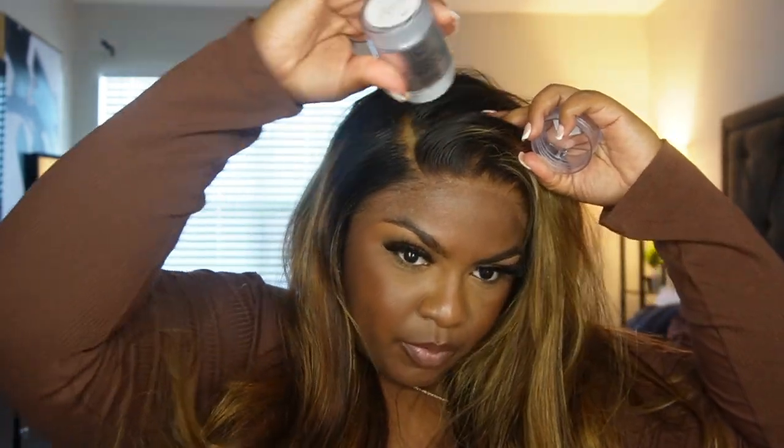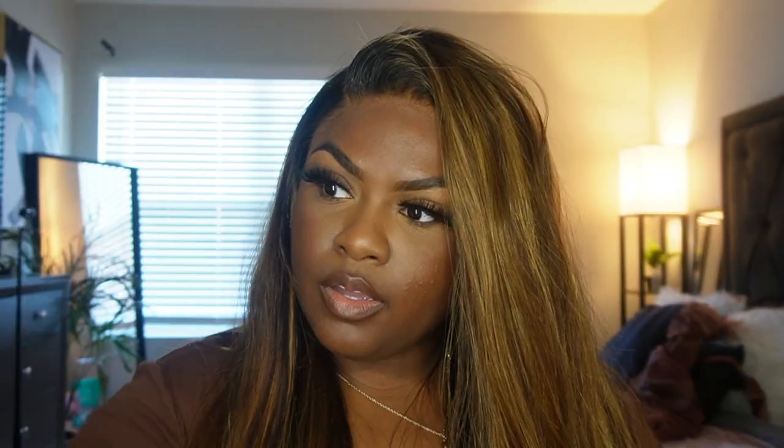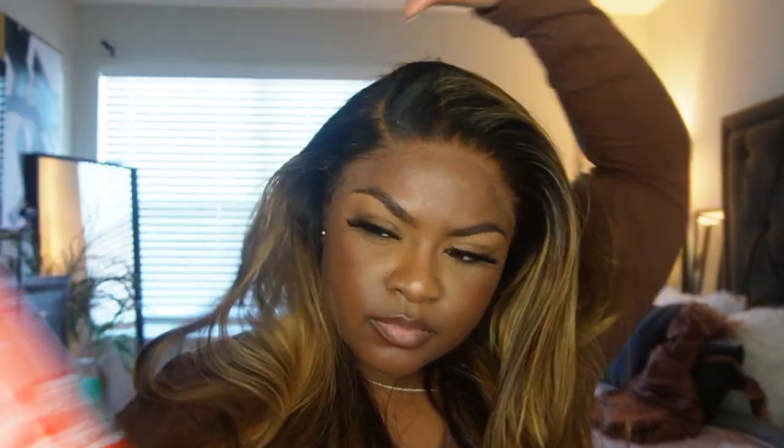I'm going to take my wax stick and clean up the part to make it more flat. I'm also going to take my hairspray and go all along my hairline with it. I might do a baby hair right there.